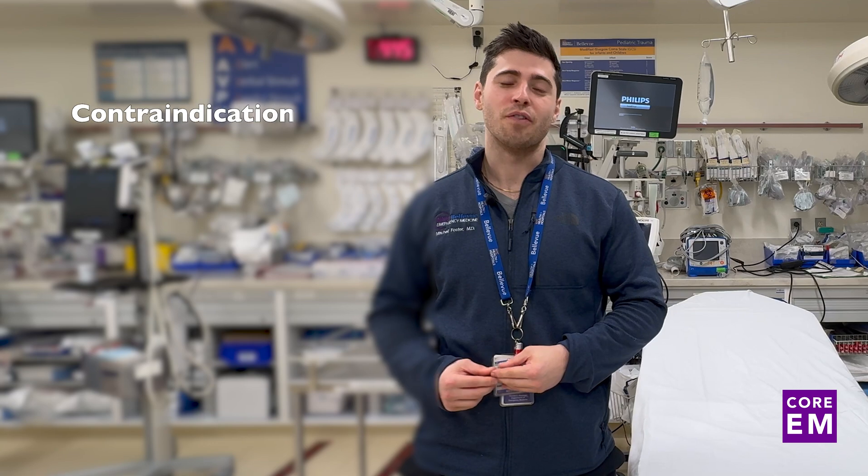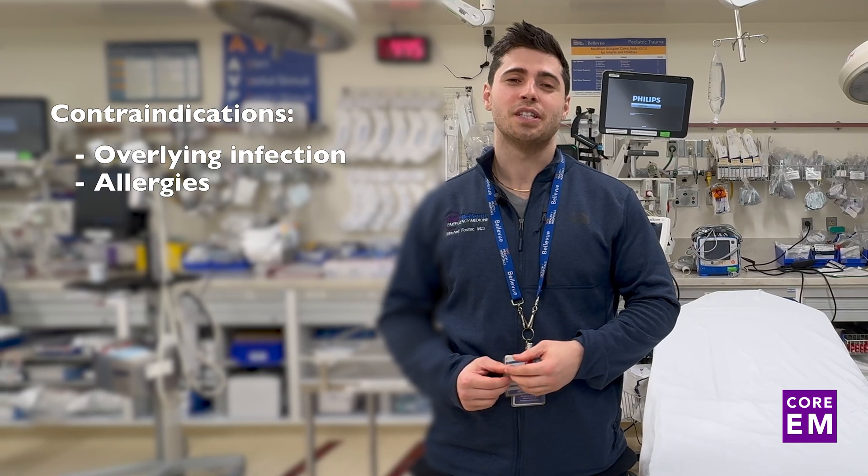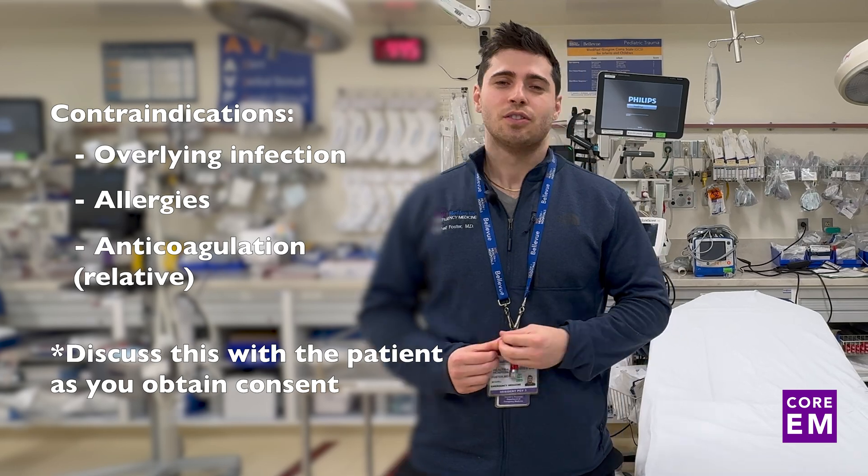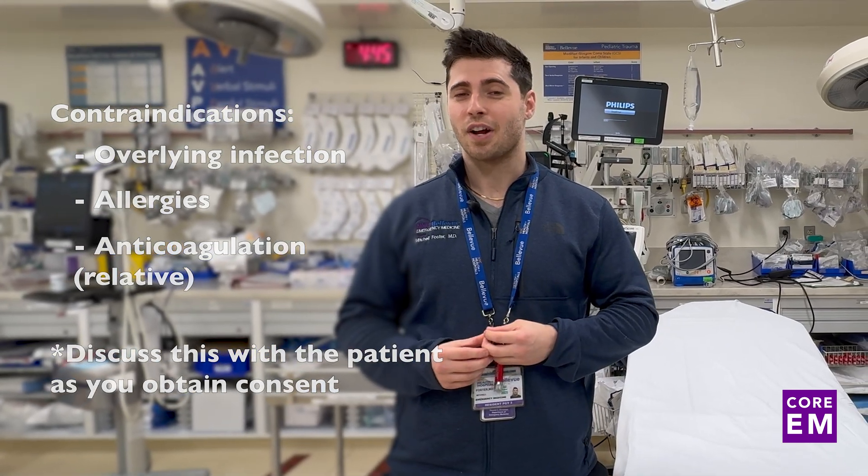Contraindications to this procedure are infection overlying the site, allergy to anesthetic, or a relative contraindication is anticoagulation. So let's get into the nerve block, the different aspects of what you'll need for the nerve block, the ultrasound anatomic considerations, and some other fine tips.